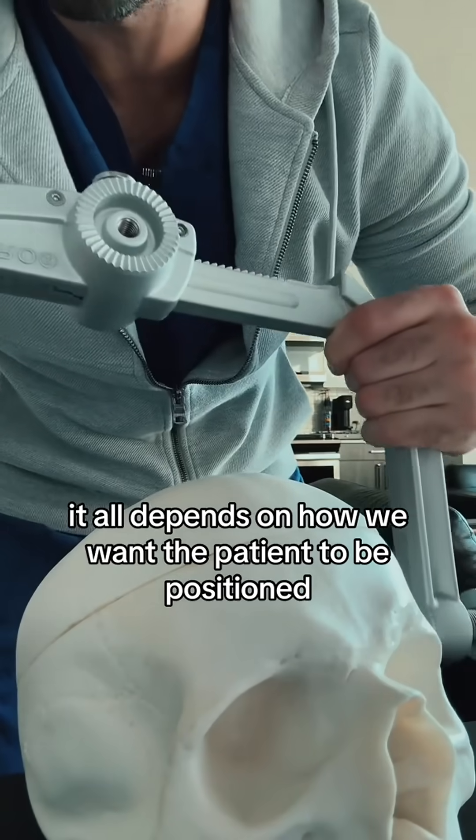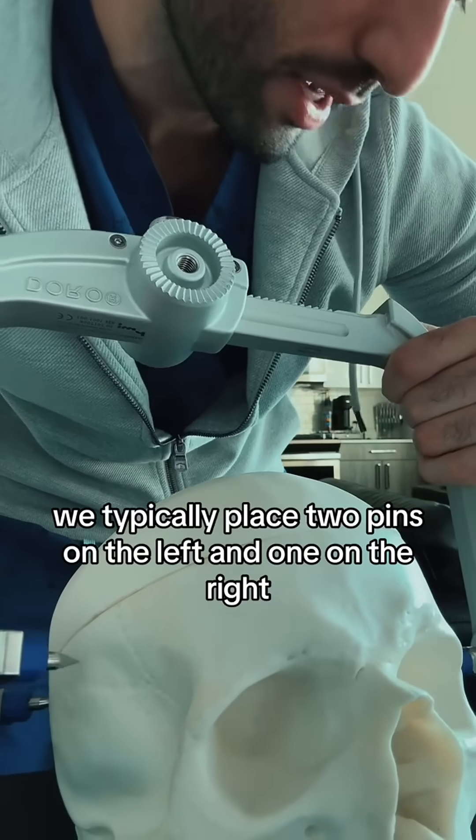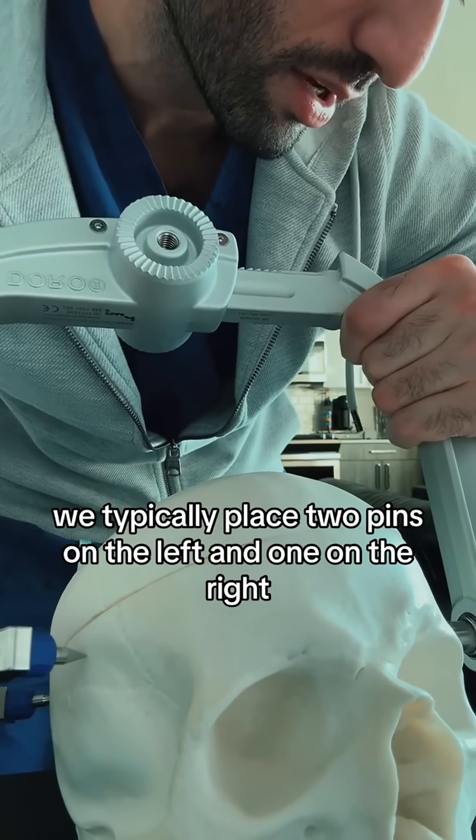It all depends on how we want the patient to be positioned, but for all intents and purposes, we typically place two pins on the left and one on the right.